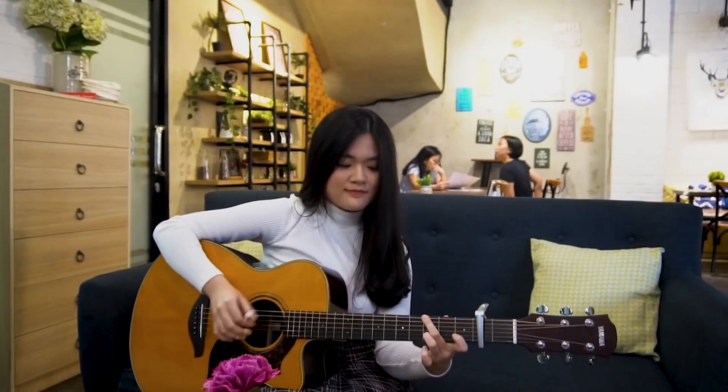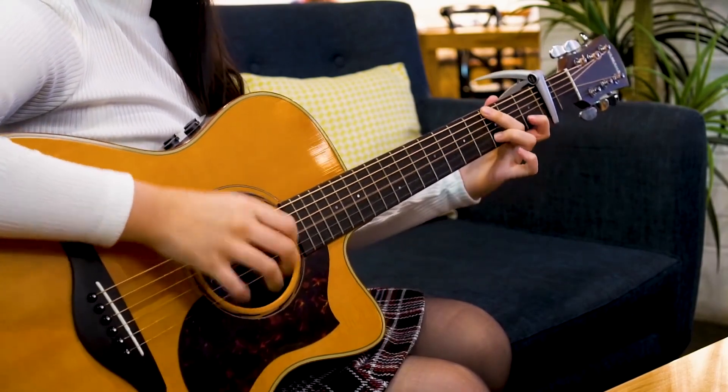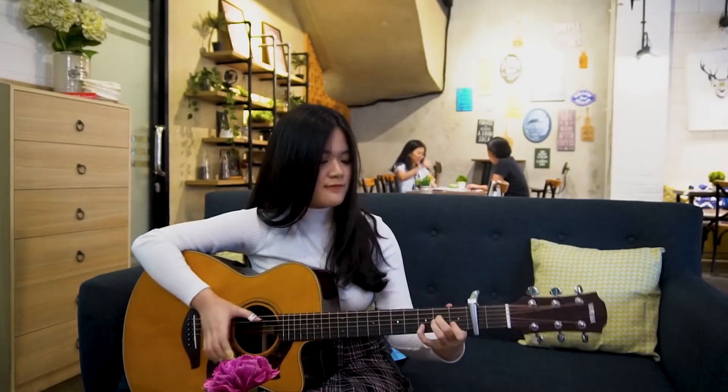Why is it so good to listen to? It just feels good. You know, I think this is filmed over several takes — the people in the back are different and at different tables. One of the microphones is there live to pick it up and the rest is probably edited in.